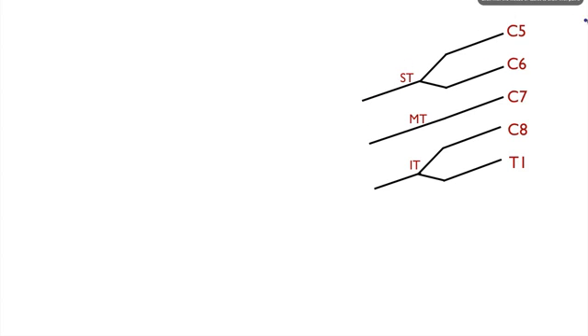Next we have Robert Taylor drinks — that's going to be the divisions. This is the first part where they split, and they're all going to split into two divisions: the anterior and posterior divisions. Draw that on your paper — anterior and posterior divisions.